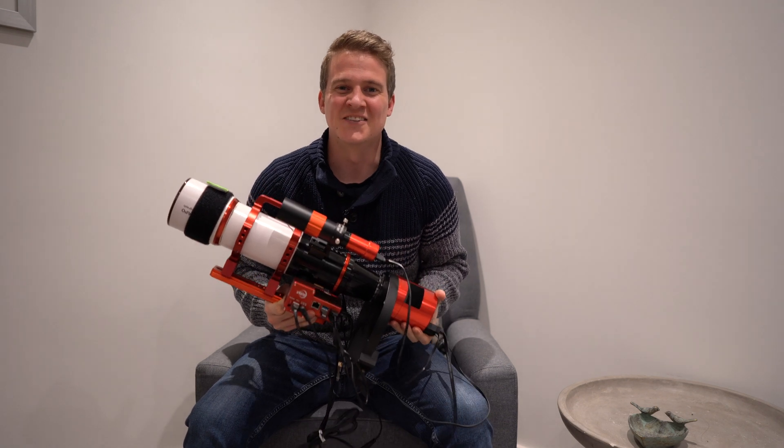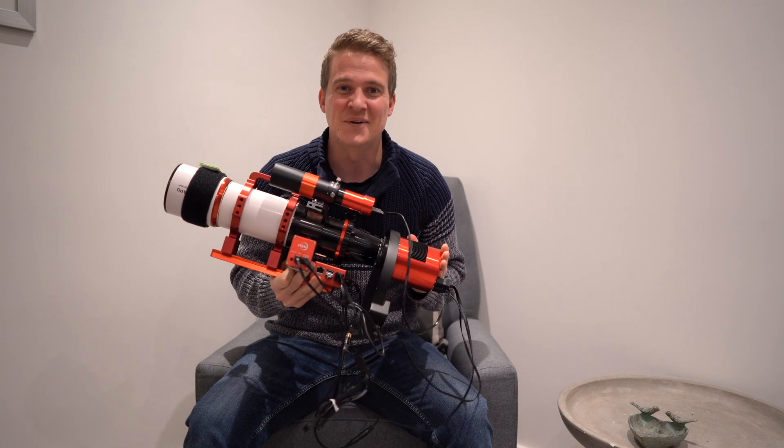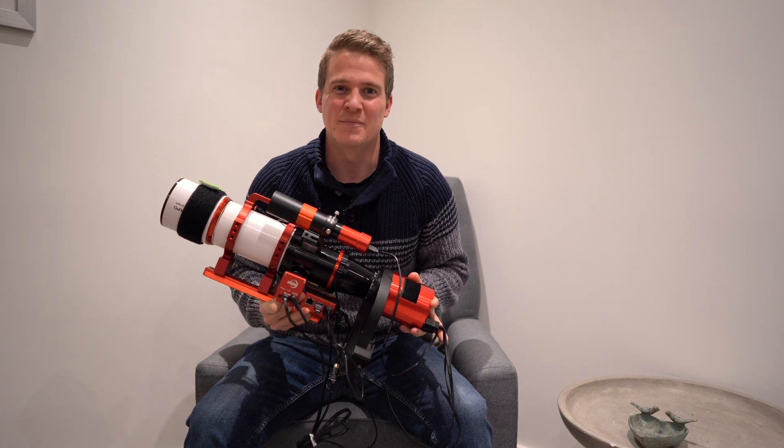Hi everyone, welcome back to my channel. Tonight I'm going to be in the garden using this setup, the ASI 2600 and the Askar 400, to photograph one of my favourite targets in the night sky, the California Nebula.